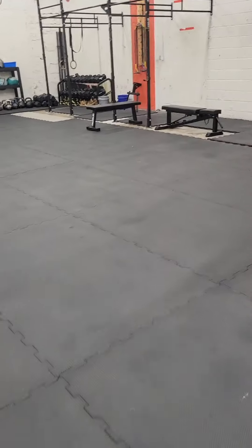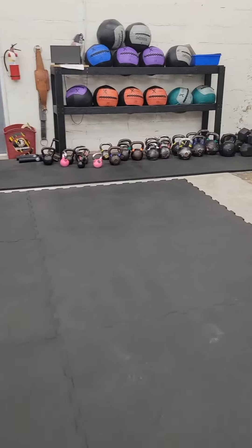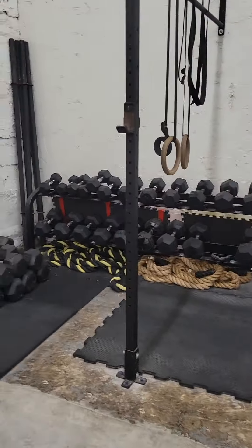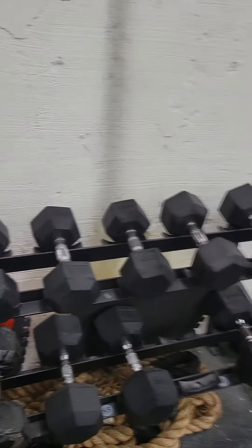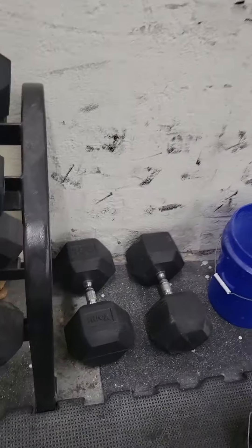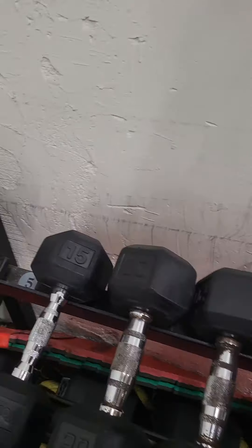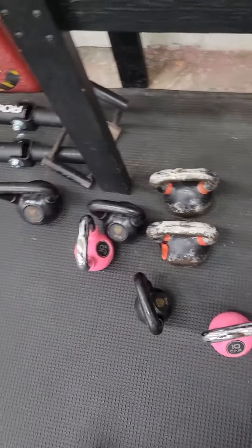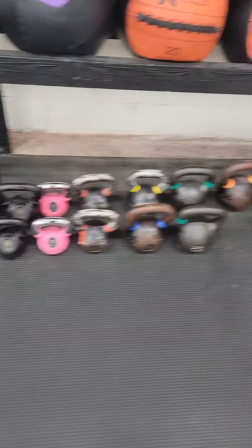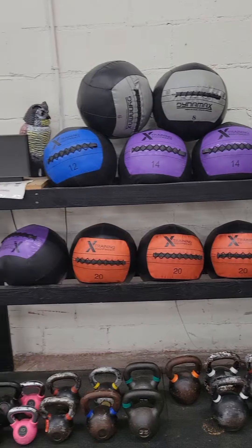Some of the other things that need to be addressed and cleaned up is this section over here. If you can't lift some of the heavy weights, that's fine — get me or Jordan to help move stuff back. Some of these things need to be reorganized. This shouldn't be here. These should be organized — before, after. Same thing with this: all the weights and numbers need to be facing forward. Before, after.